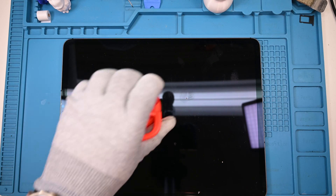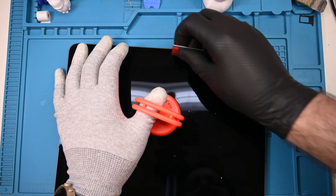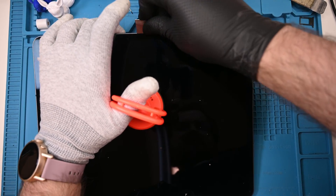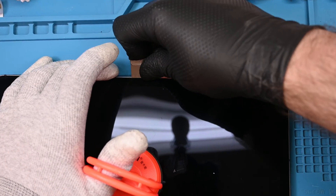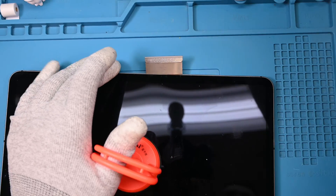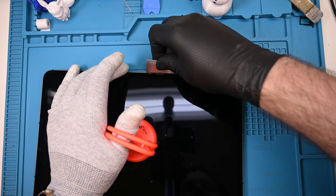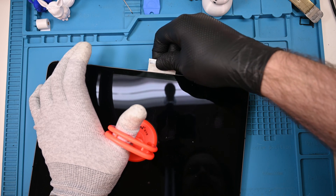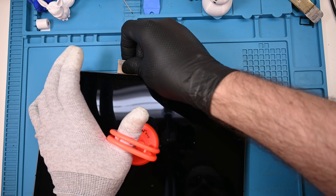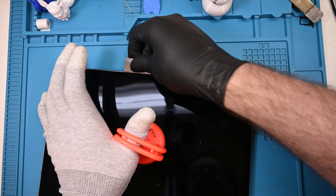Wearing a heat-resistant glove allows me to touch the hot glass and adhere a suction cup to the center. This tool provides upward lifting force to the display while I run a razor blade around the edges. When the razor blade is inserted, it creates a very small localized pressure point on the tempered glass — too much pressure, and a poof of powdery pulverized glass is likely to pop out, along with shattered glass. By using a suction cup, I can redistribute some of that pressure while also keeping the glass from resealing itself on the adhesive. A few drops of high concentration isopropyl alcohol will temporarily take away the tape's ability to stick, and the razor blade will glide through it smoothly.